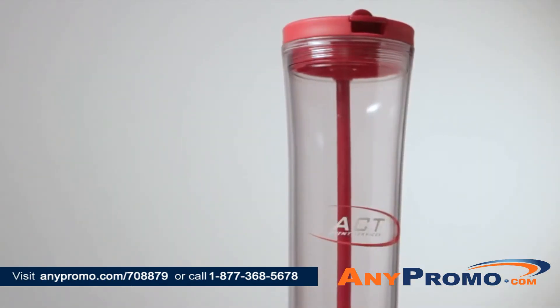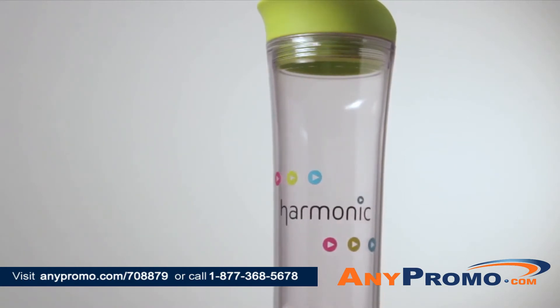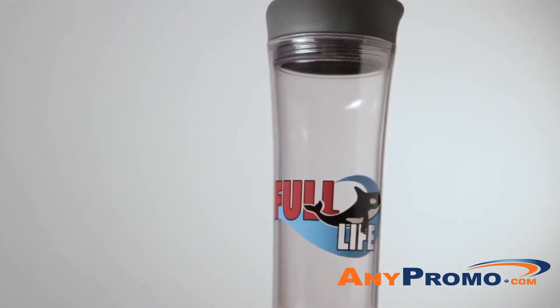This tumbler is offered in multiple colors with the ability to add large, colorful decorating to showcase your brand or message. Order a sample today.